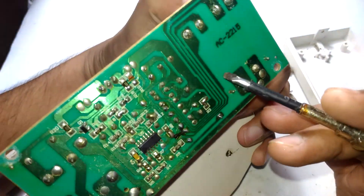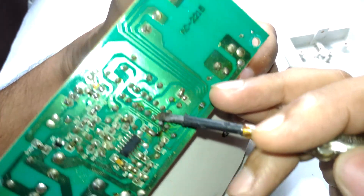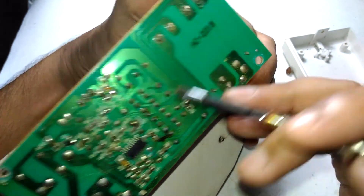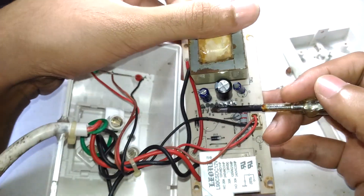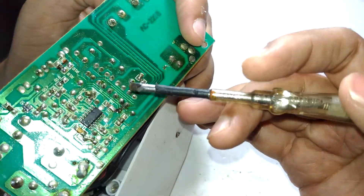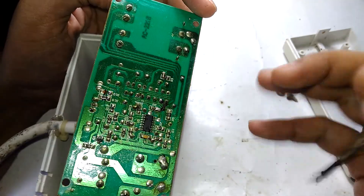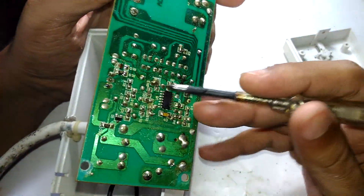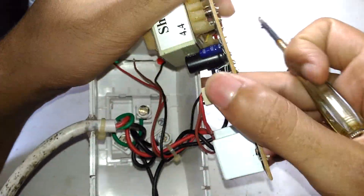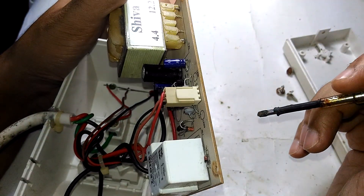Looking more closely, all the 4.4-volt and 12-volt lines are coming straight from the transformer secondary to a pair of diodes. So as mentioned, these eight diodes form the rectifier stage. The 12 volts goes to the relay for switching, and the 4.4 volts is used by the IC and the rest of the control circuit. Since I'm not seeing any obvious circuit for measuring the AC voltage directly, I think they're relying on the transformer secondary voltage for sensing.